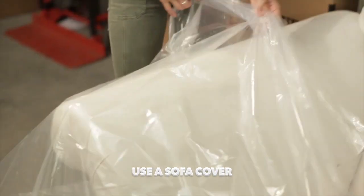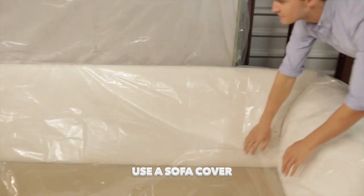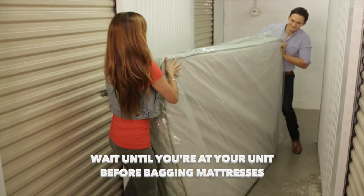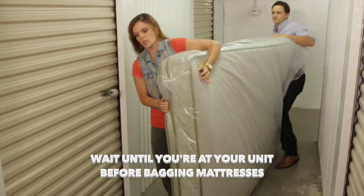Always use a sofa cover. It's worth a few extra dollars to prevent items from dust, humidity, and pests. Wait until you're at your unit before putting mattresses in bags — that way you won't lose access to the handles or risk damage to the bags.